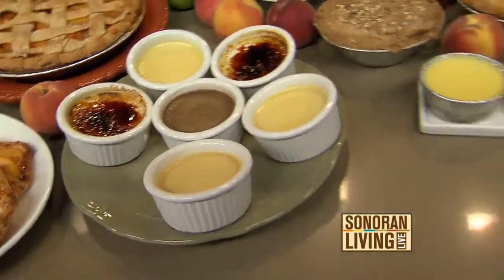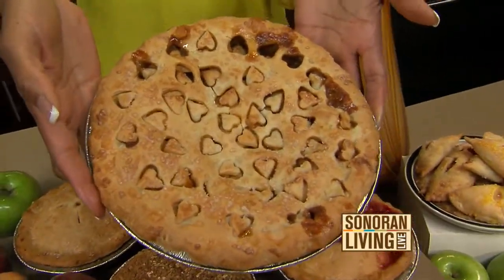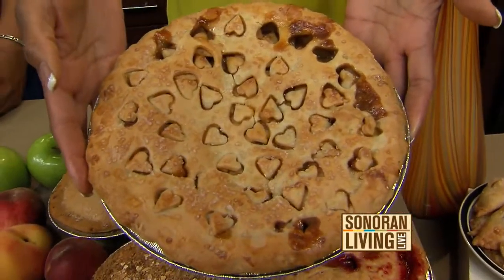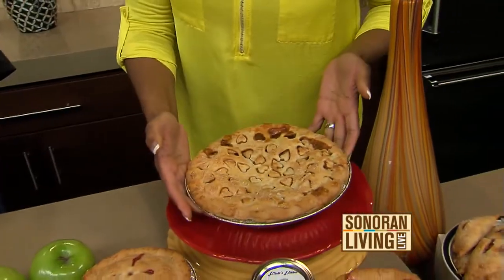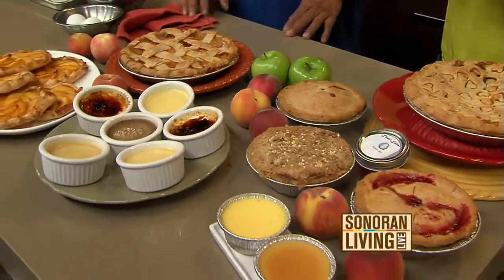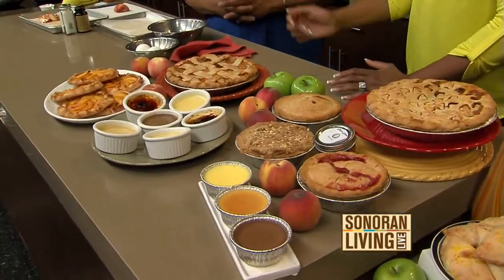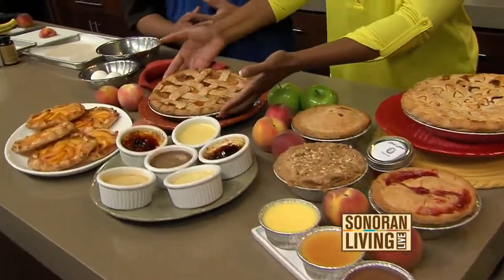Look how precious this is — would this not make a perfect Mother's Day brunch dessert with the hearts on it? You can come to the restaurant and actually get this stuff to go. We can freeze it for you or have it fresh — the pies you'll probably want fresh. We'll make them fresh for you. You should make reservations for your pie just to ensure you're going to get it.